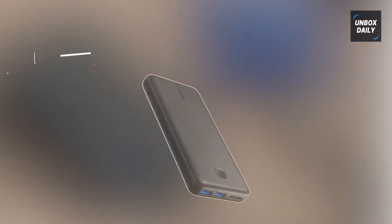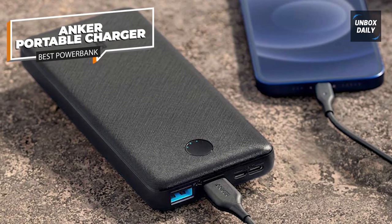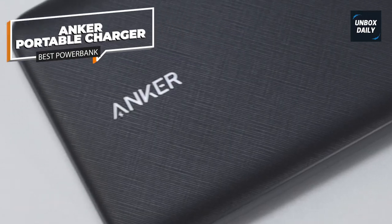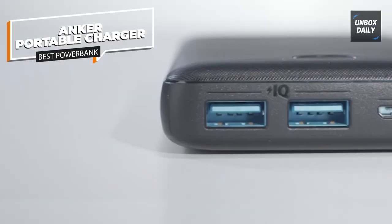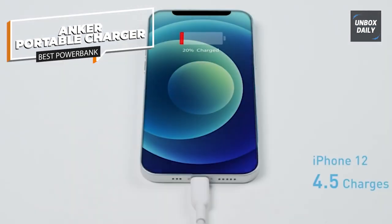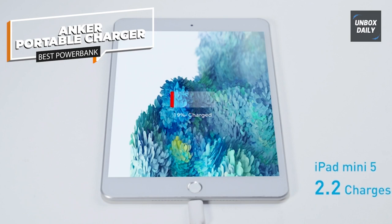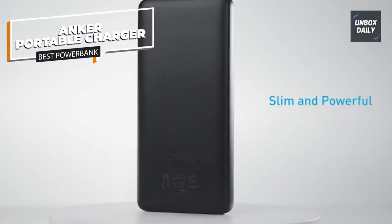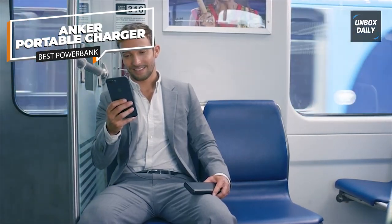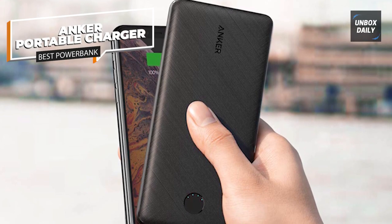The Anker Portable Charger 325 Power Bank is a high-capacity battery pack designed for charging your devices on the go. With a massive 20,000 mAh battery capacity, it offers multiple charges for your iPhone or Samsung Galaxy smartphone. Equipped with a USB-C port, the PowerCore Essential 20K allows for quick and convenient recharging. The USB-C port can also be used to recharge the power bank itself, though it doesn't support charging other devices. The compact and portable design makes it simple to carry in your bag or pocket, making it perfect for travel, outdoor activities, or emergencies.